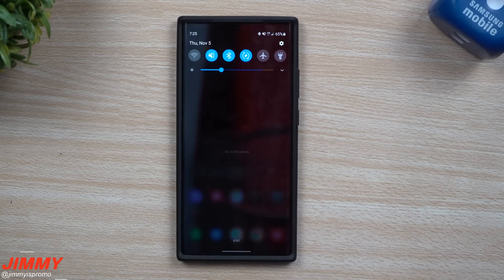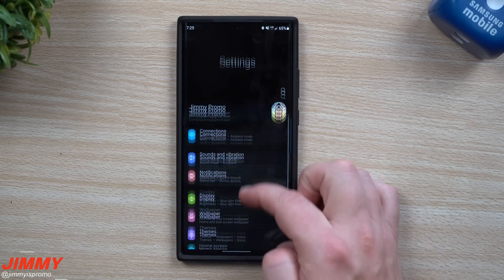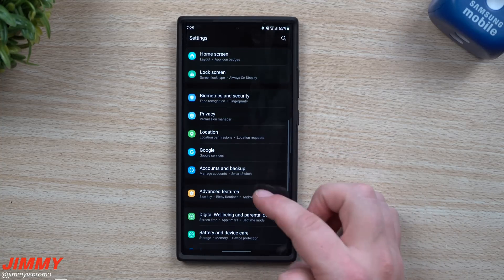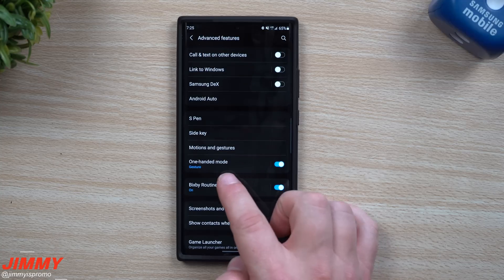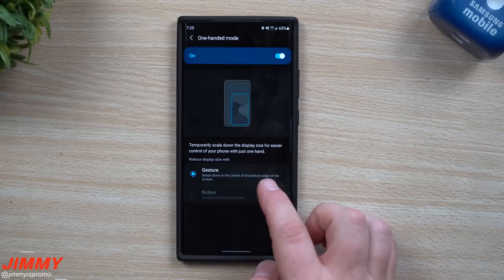So you just go right inside of Settings, then scroll all the way down to where it says Advanced Features. Inside of Advanced Features you're going to see this right here called One Hand Mode. Once you turn it on, you can choose if you want it to be gestures or with the button.